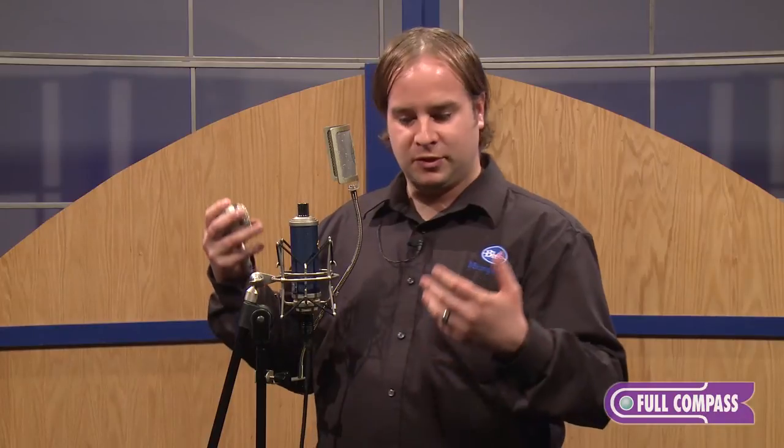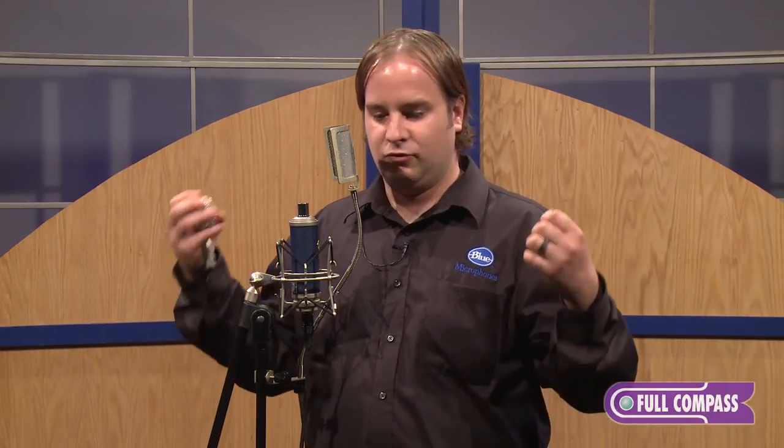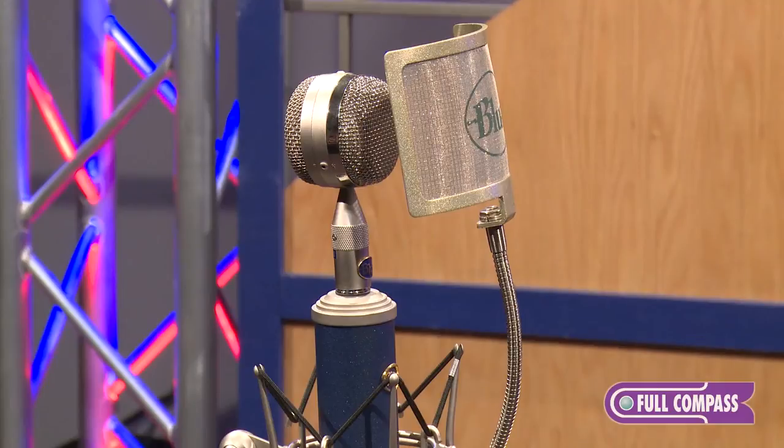This microphone itself has its own signature sound as well. We also make the Bottle Rocket Stage 2, which is a different sound, and then the Bottle, which has the transformer and the tubes — a whole other sound as well. So we're all about versatility: finding the right mic for the right singer, the right mic for the right instrument. If you're interested in the Bottle Rocket Stage 1, you can go to fullcompass.com or call your Full Compass sales representative. Thank you very much.